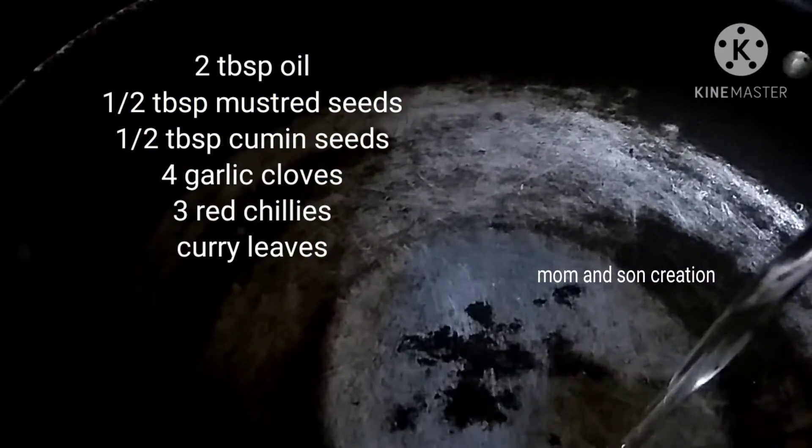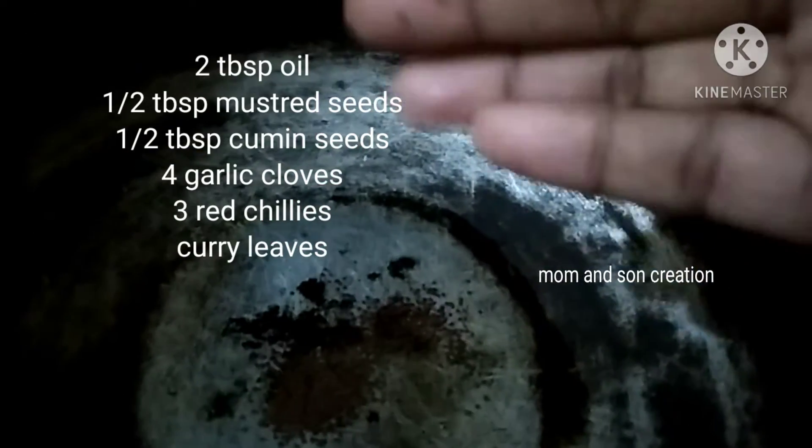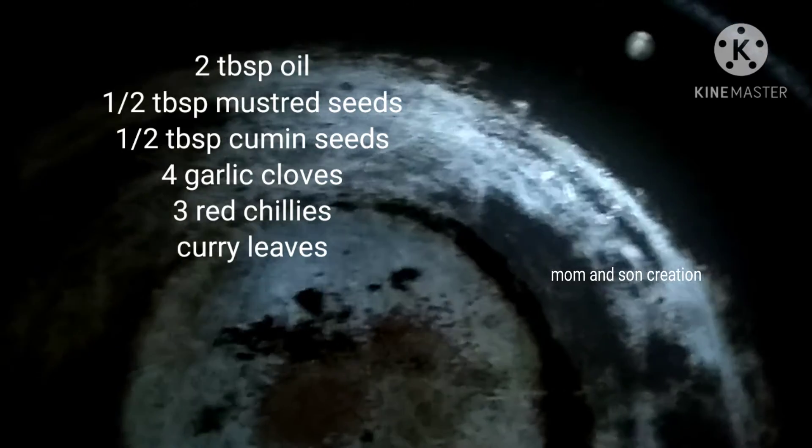I am going to add a spoon to this. First, for the first half, the stove. Pour the low flame and pour 2 tbsp of oil. Then add 1 tbsp of oil.